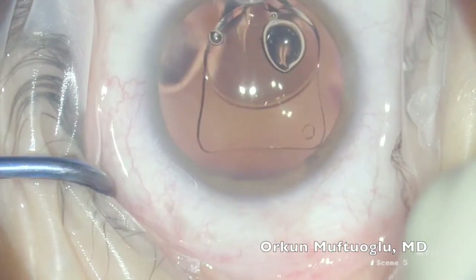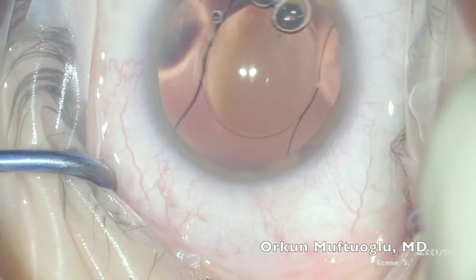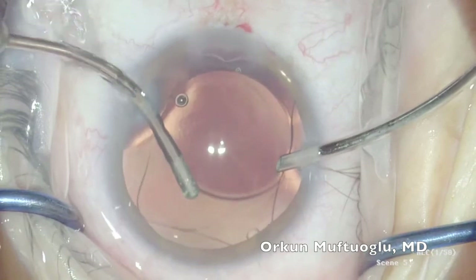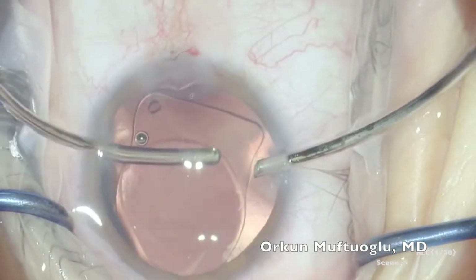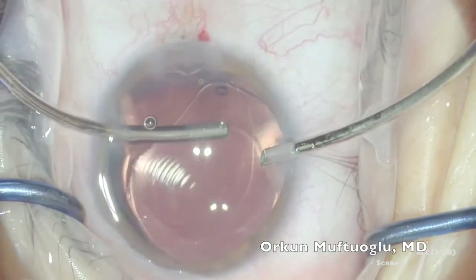Make sure the marking hole on the leading haptic is on your left-hand side. Once the IOL is fully injected into the AC, you can push down one end corner of the haptic to sneak it under the capsule, followed by the other ends. You can push and slightly rotate while inserting the last one.